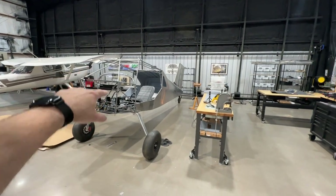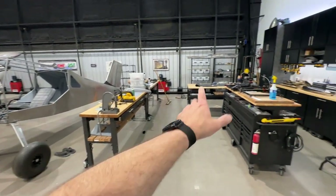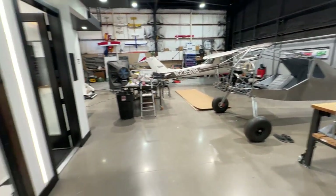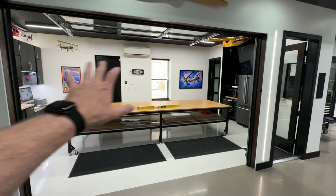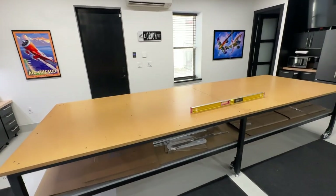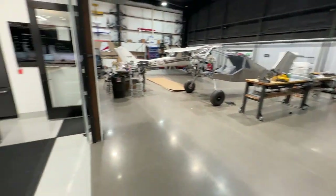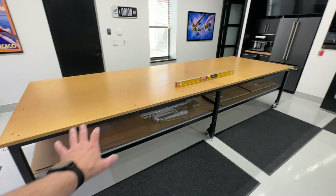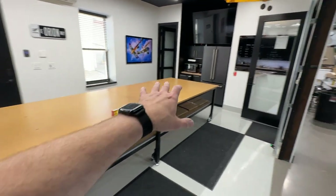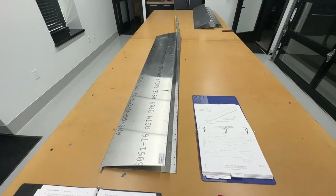I might take the fuselage and roll it over here and put those benches over there - I've got options. But it's nice to see this in here; this is what the design was all about - being able to reconfigure the shop and turn it into a different kind of workspace very easily. I did this all by myself in about 30 minutes because everything is mobile. This table is within five hundredths of a degree from level anywhere you measure it. I'll start working on the flaps and ailerons first.